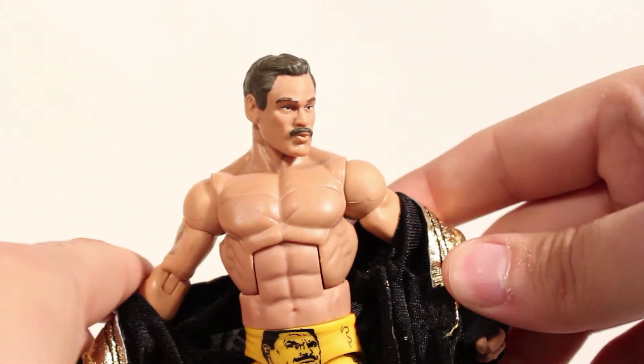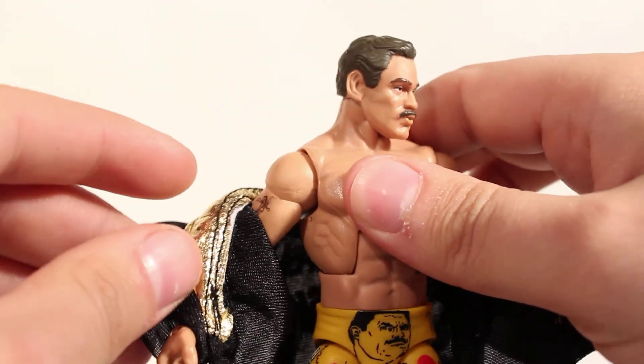The coat is easily removed, unlike some of the other jackets and coats that have come out with the figures from Mattel.